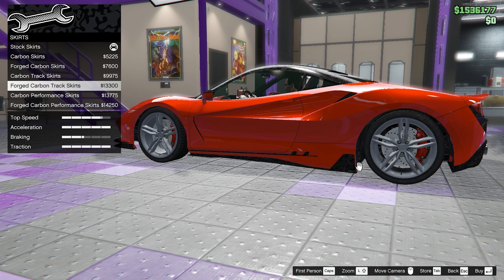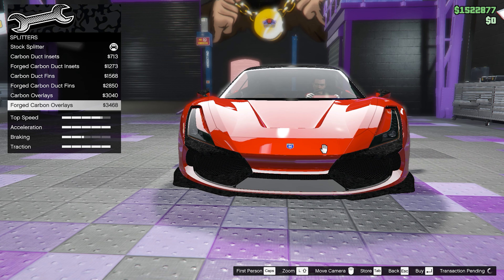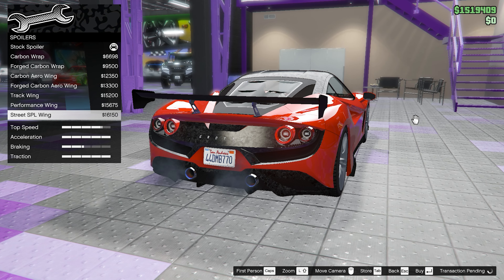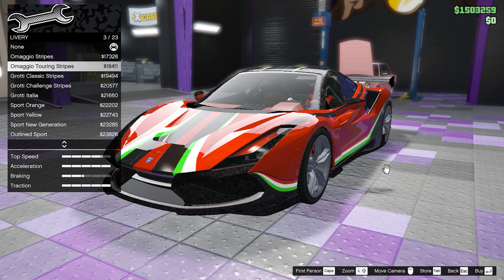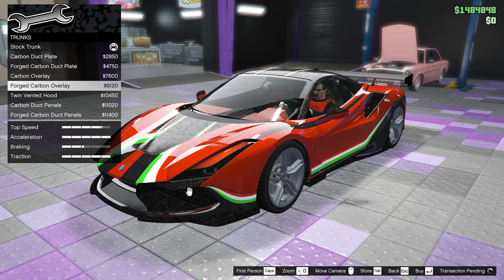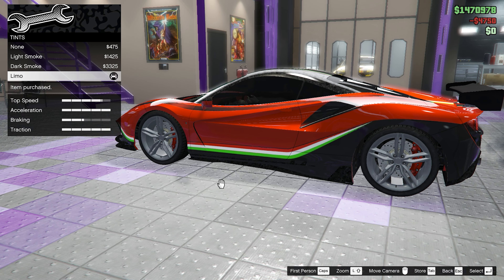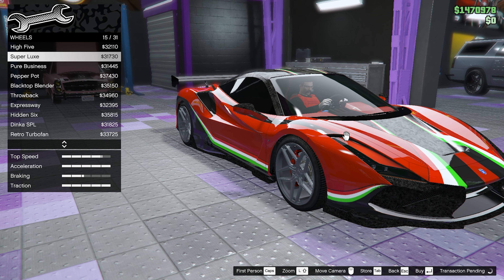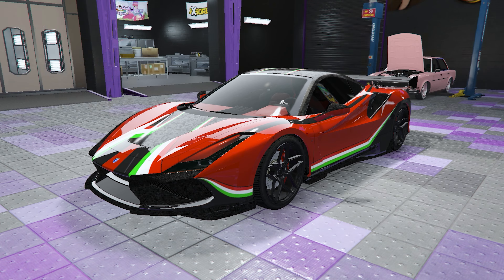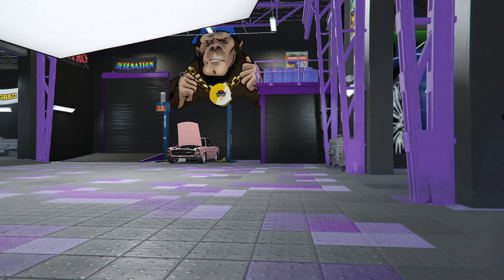For the skirts, we're going to go with the forged carbon track skirts. For the splitters, we're going to go with the forged carbon overlays. Now on to the spoiler — we're going to get the street SPL wing. For the livery, we're going to go with the Omaggio touring stripes. For the trunk, we're going to go with the forged carbon overlay, and we're going to get limo tints. For the wheels, we're going to go with the super luxe wheels, color it black, and get bulletproof tires. And with that we are done with the customization of the Omaggio.